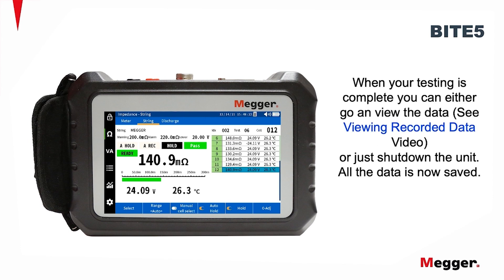When your testing is complete, you can either go and view the data — see the viewing recorded data video — or just shut down the unit. All the data is now saved.